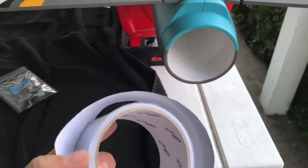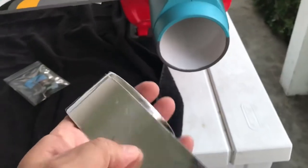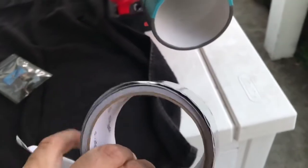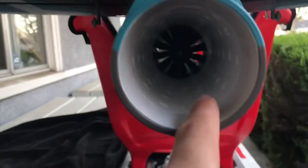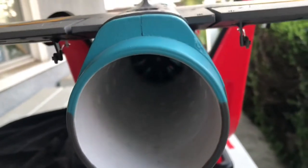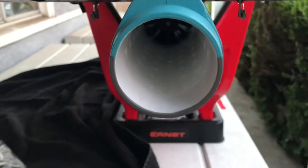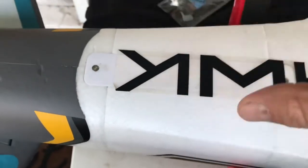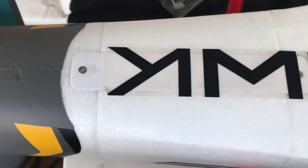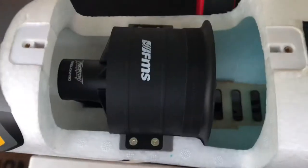I'm also gonna put some foil tape inside the unit. I saw this on Just Playing Crazy's channel and it works pretty good. It's like a foil tape, and when you put it inside and have the burner in the center, it has a reflection from the light that makes it brighter. We've got to take the screws out to take the cover off the motor so we can take the EDF unit out to start installing the burner.